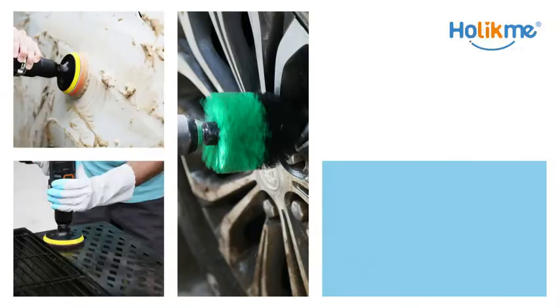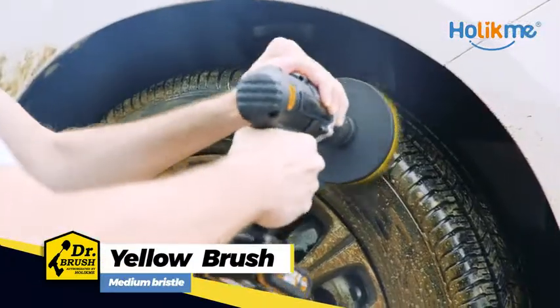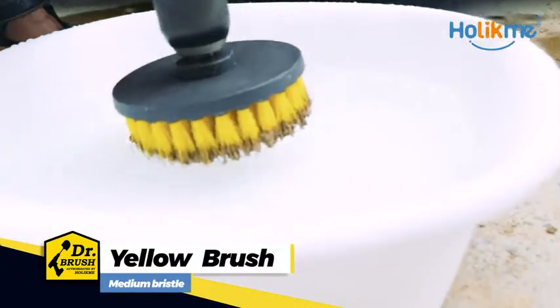Don't worry — our Holikin Drill Brush will help you solve all these problems. Various brush tools help you quickly clean all those stubborn stains.